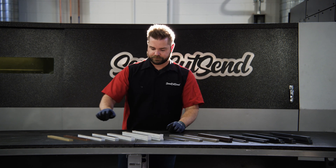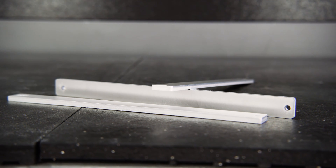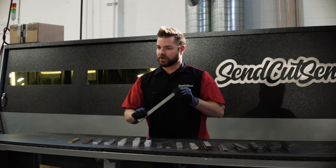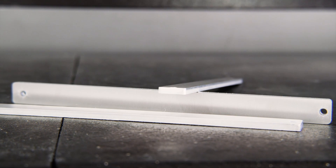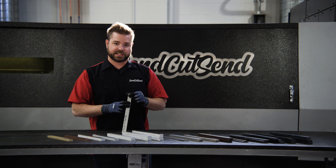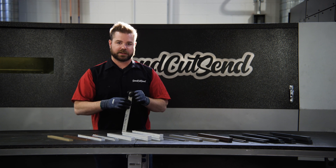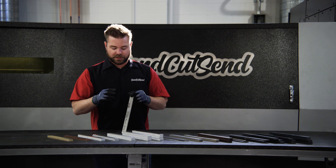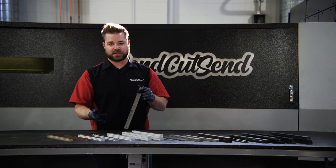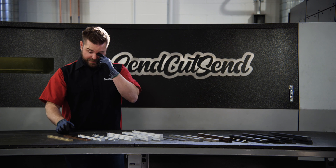Moving on to thinner aluminum, you can see that edge quality starts to pick back up — going towards maybe a 300 grit finish. Very very smooth and almost no noticeable dross; you're barely going to be able to feel it with your fingers. Something to keep in mind with aluminum is it's soft, so it will scratch, and it's really sensitive to oils. Touching it with your fingers, or getting gasoline or kerosene on it, will leave a mark. To protect your aluminum, we always recommend clear coating it or oiling it — you can use WD-40, or we use a product called Sheila Shine that we love; it smells like mint.